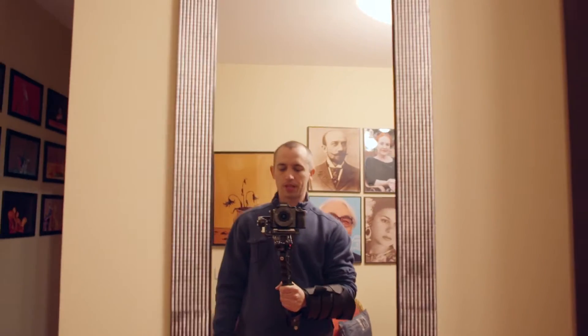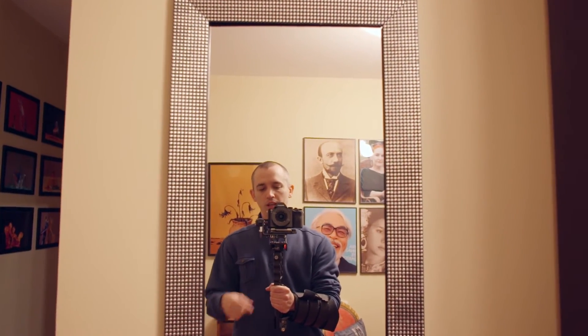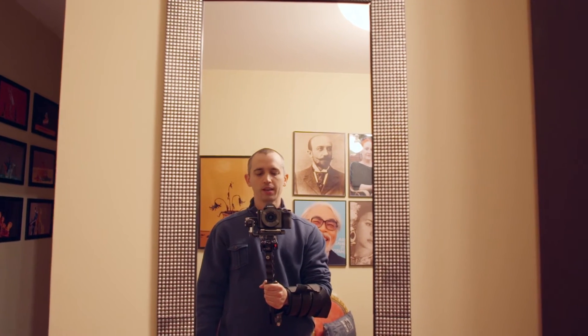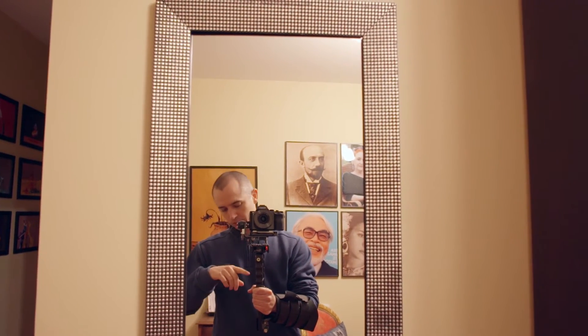It's very comfortable to use. I think it works pretty well. Plus I don't have to attach the handle from the Nebula 4000, which is not great ergonomically and gets really cold when it's cold out there.